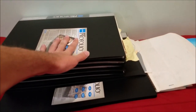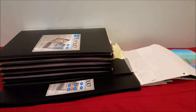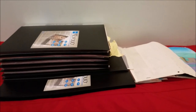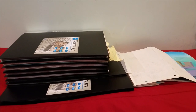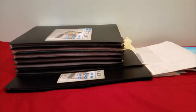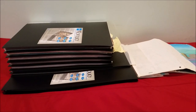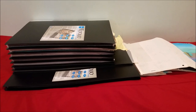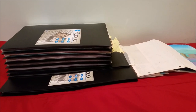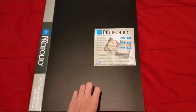Hey guys, Mario Mario here, and today we're going to be doing a Part 2 of my animation cell collection. As you can see, I have gotten a lot more stuff since the last time, with all these art portfolios and things. We'll start off with the bottom first and work our way all the way to the top, so let's get started.